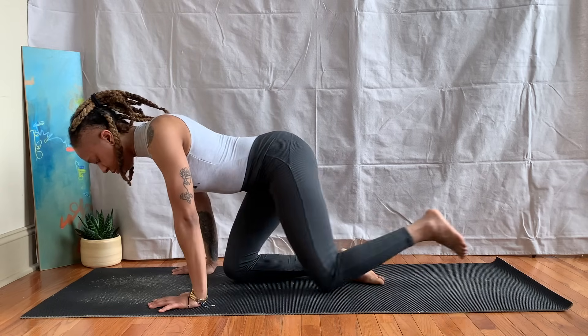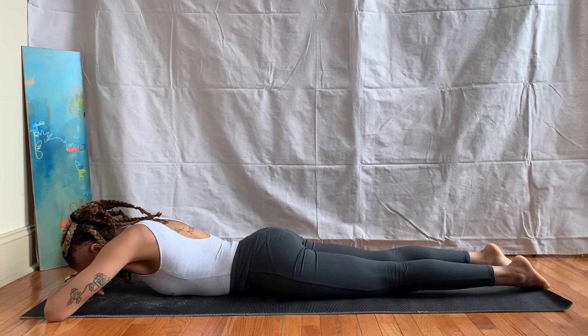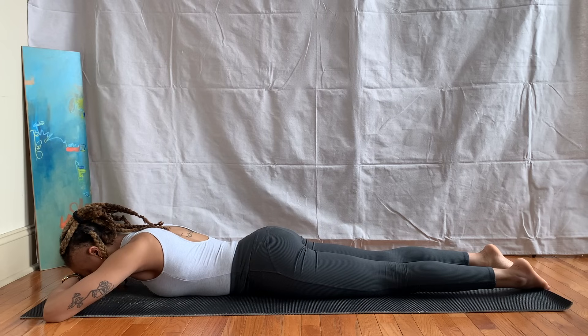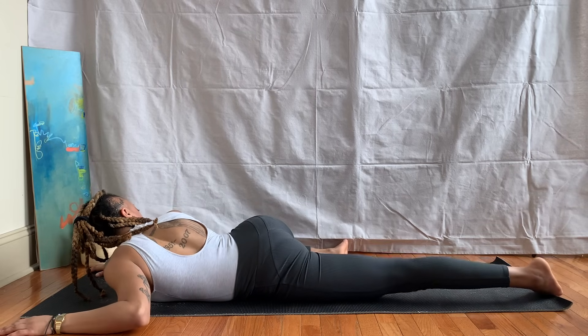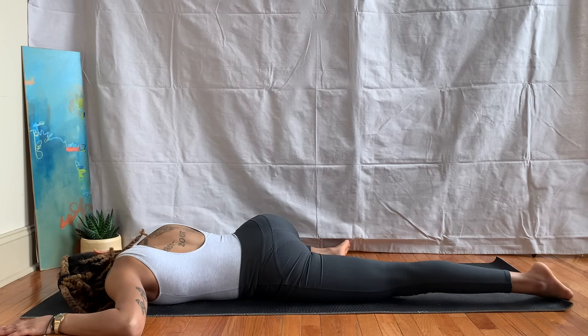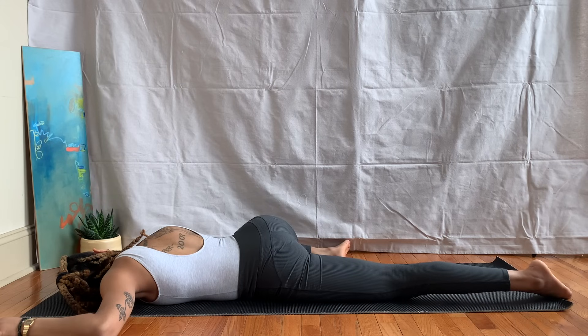Inhale back up, float your body forward and come down to your belly. Stacking the hands and letting your forehead rest on your hands, letting your body melt down into your mat — maybe coming back to a couple of deep breaths. On your next inhale, bend your right knee, bringing it in line with your hip, inside of the right foot flat on the ground. Arms come to a cactus shape, elbows in line with the shoulders, resting your head on its left side — relaxing down into side corpse pose.